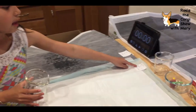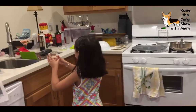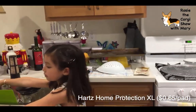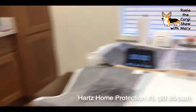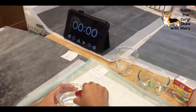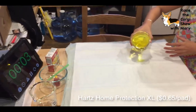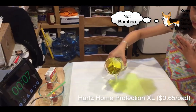Next is the Hazard XL Home Protection pad. We're going to fill it up to 200 milliliters. Now we're going to add one yellow food dye. Now we're going to start the timer and see what happens. This one's made out of bamboo, which is cool.